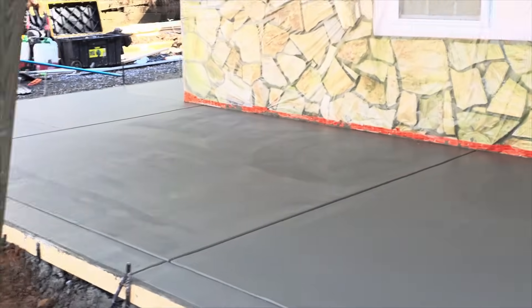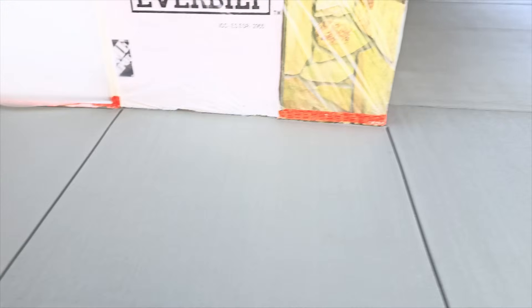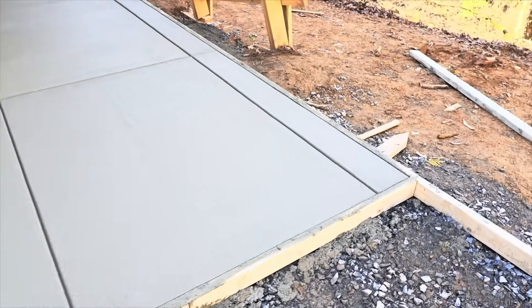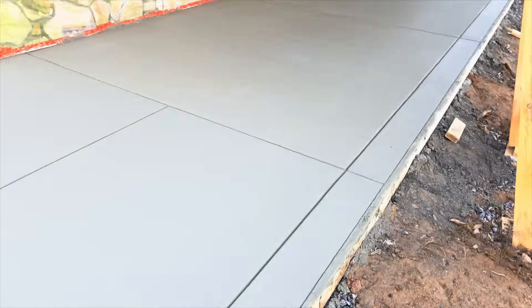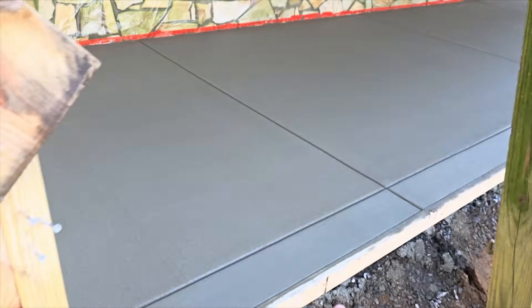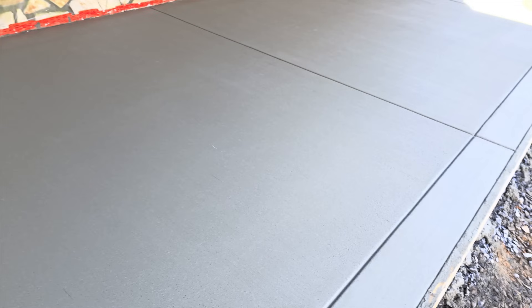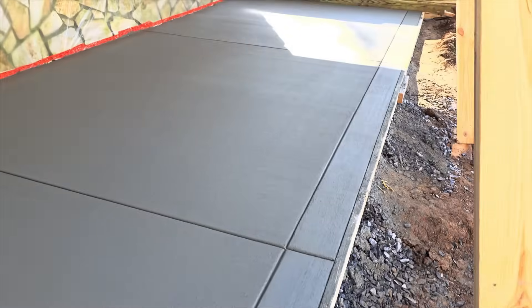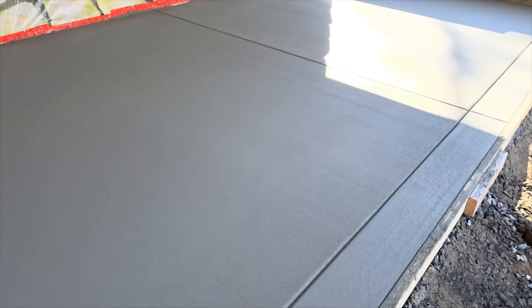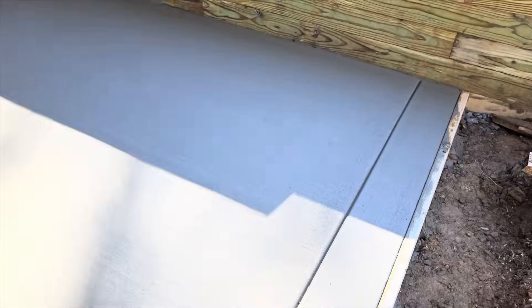It is 1:42 — got everything broomed. Shiloh is stripping. My prediction was one o'clock, but in my defense the water was only 50 degrees, not hot as ordered. We broomed straight forward and back, then broomed the border the opposite direction — pretty nice looking job. We forgot our sealer, but we're going to use a water-based water repellent sealer made by Surf Coat. You can actually apply it the same day — you don't even have to walk on it, just spray it out. It's a curing seal and works really well. We'll get it sealed tomorrow and show you how it looks.